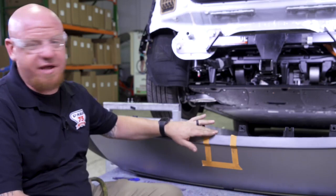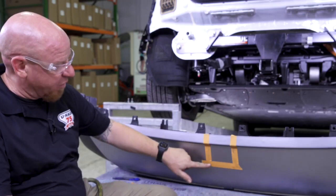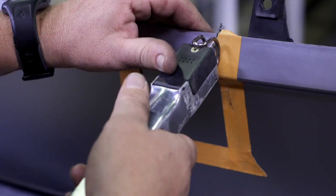This is the bottom side of the fascia — it calls for a cut of three and a half inches by four and three quarters. We use some tape to tape it off and we're going to use our air saw to get that cut.